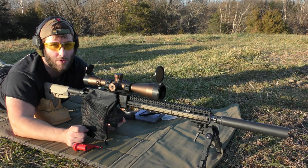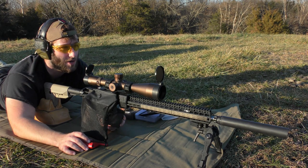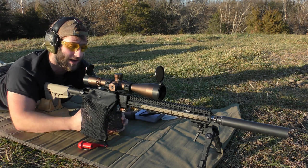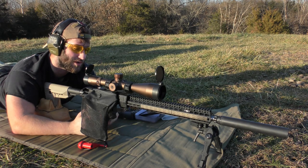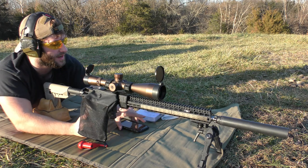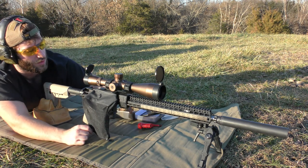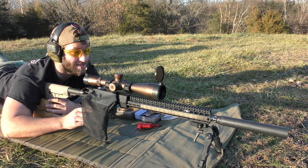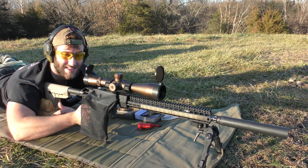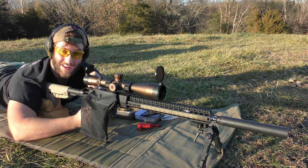I know the bullet's capable of producing some pretty tight patterns, but I just got to find what it likes to push it. Trying Ramshot TAC, and then we're going to try some 8208 XBR in the IMR line next. Right now we're halfway through our powder spectrum in the IMR powders. We're currently about to shoot 25.2 grains of the Ramshot TAC. The last pattern wasn't great, but it was a heck of a lot better than what we were seeing yesterday. I'm hoping it's showing signs of things tightening up because the first SD was horrible, and this last one was actually not too shabby. Let's go ahead and get started.